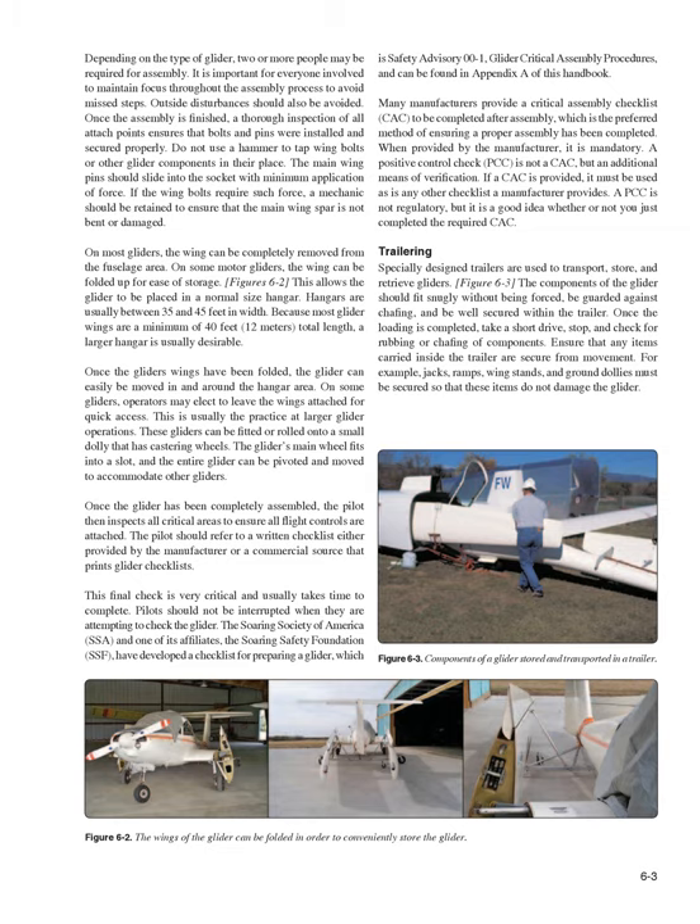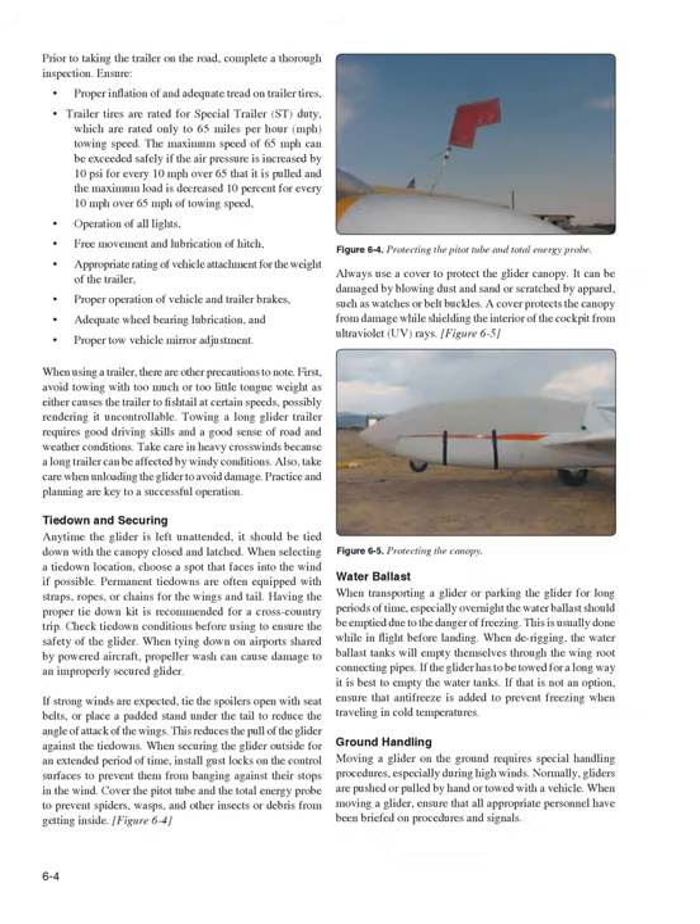Items such as jacks, ramps, wing stands, and ground dollies must be secured so they do not damage the glider. Prior to taking the trailer on the road, complete a thorough inspection. Ensure proper inflation and adequate tread on trailer tires. Trailer tires are rated for special trailer (ST) duty, rated only to 65 mph towing speed. The maximum speed of 65 mph can be exceeded safely if air pressure is increased by 10 psi for every 10 mph over 65, and the maximum load is decreased 10% for every 10 mph over 65.